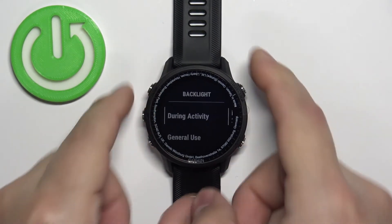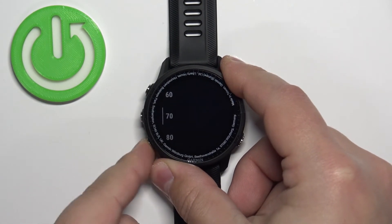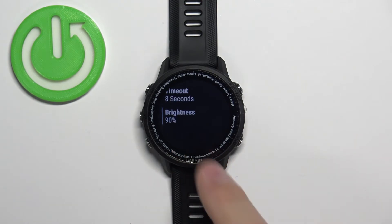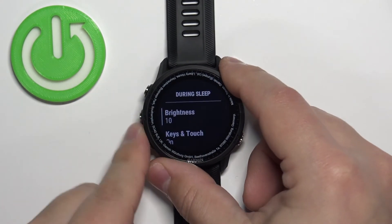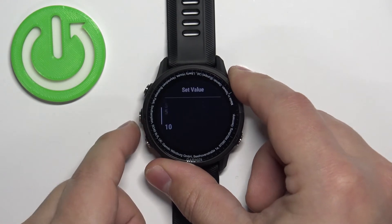Now let's go back, select General Use, and do the same. For example, for General Use we're going to select 90%. As you can see, the backlight got a little brighter. And then for During Sleep, brightness is here — you can select something like 5%, for example.